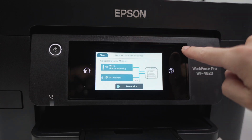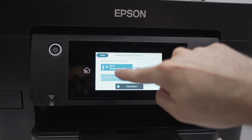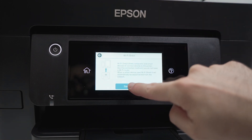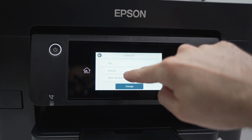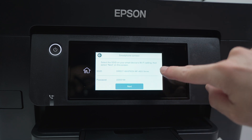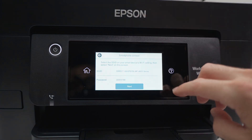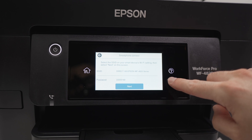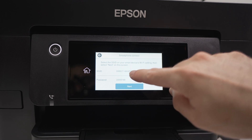You're gonna have this screen appearing and you need then to select Wi-Fi Direct. Press Start Setup. From here you need to select Other OS Devices and once you do this you're gonna have your Wi-Fi name — the Wi-Fi name of your Epson printer — and right below you're gonna have the Wi-Fi password. Here it's 22203160.